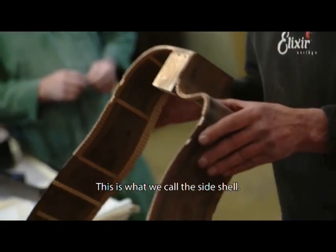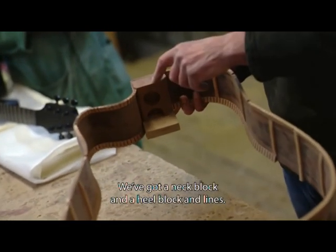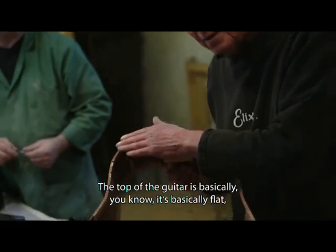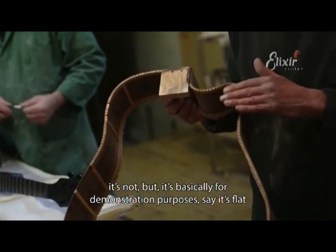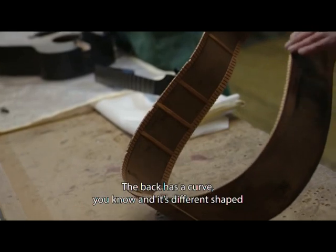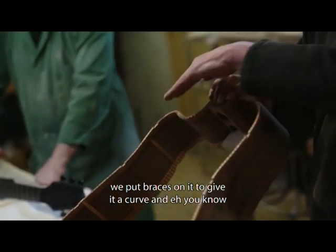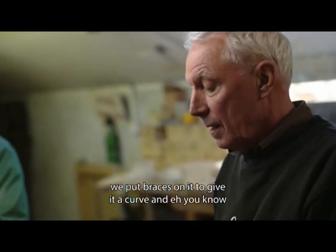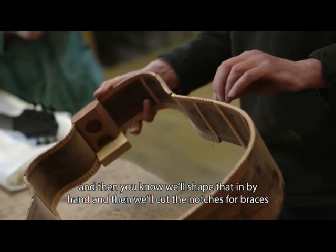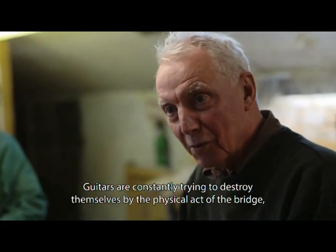This is what we call the side shell — two pieces of wood bent into shape. We've got a neck block and a heel block, and linings. The top of the guitar is basically flat, while the back has a curve, and it's different shaped all the way around. We put braces on the back to give it a curve, and then we shape that in by hand, cut notches for the braces to sit in, and glue it.